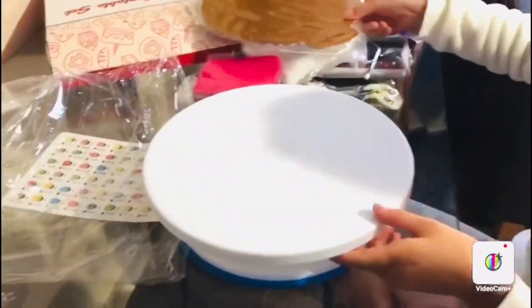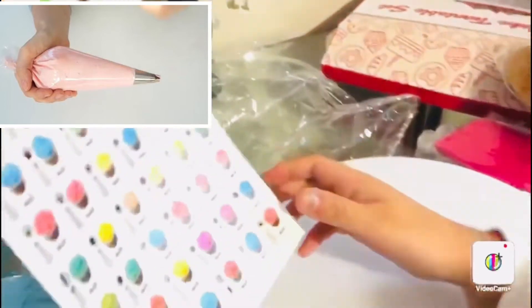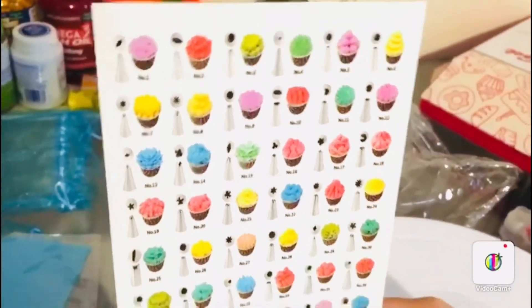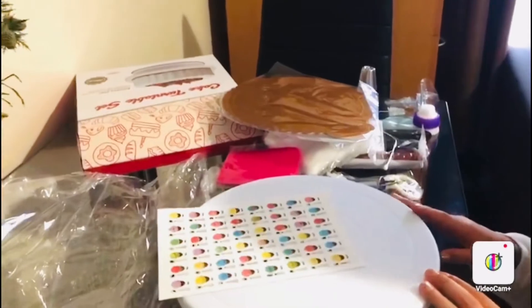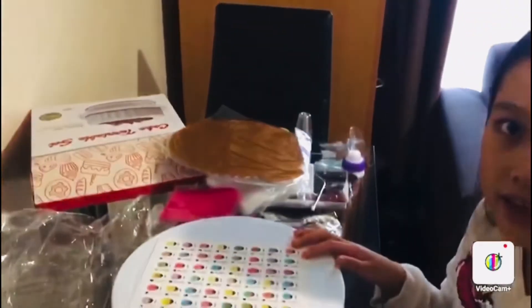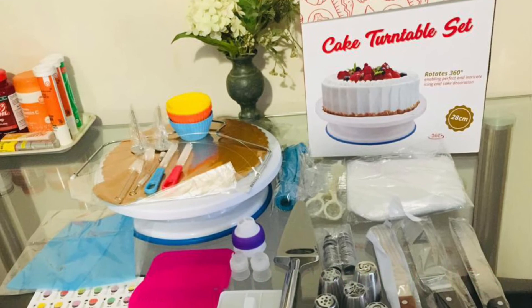And lastly we have some instructions, and on the back there are the shapes of all the nozzles — there are 48 nozzles in total. So now that we have all of this stuff, me and my mum can practice making and decorating the cake. I hope you like this video, please don't forget to like, share and subscribe. Thank you!